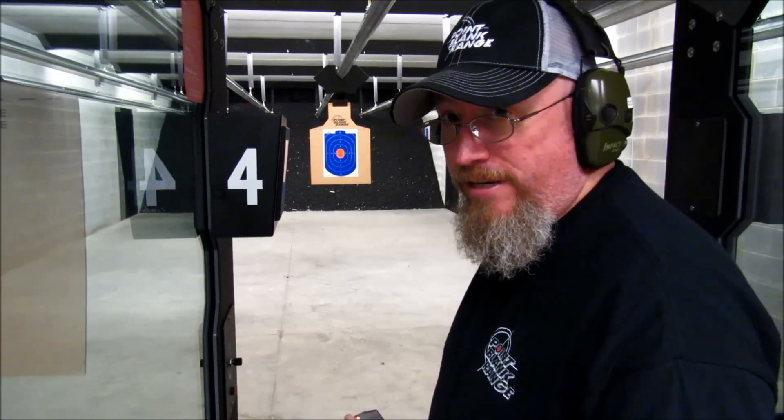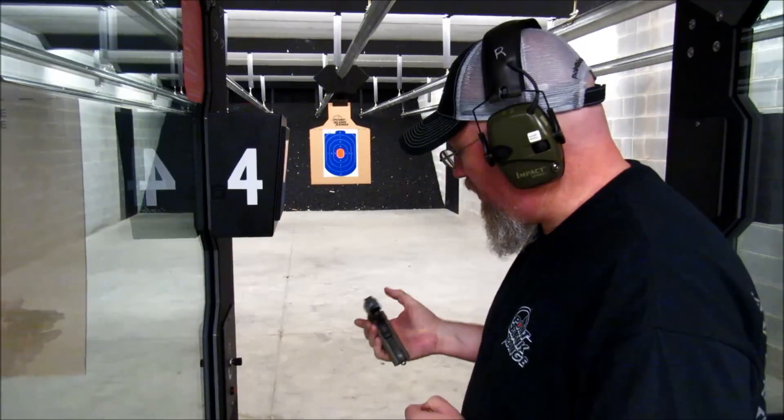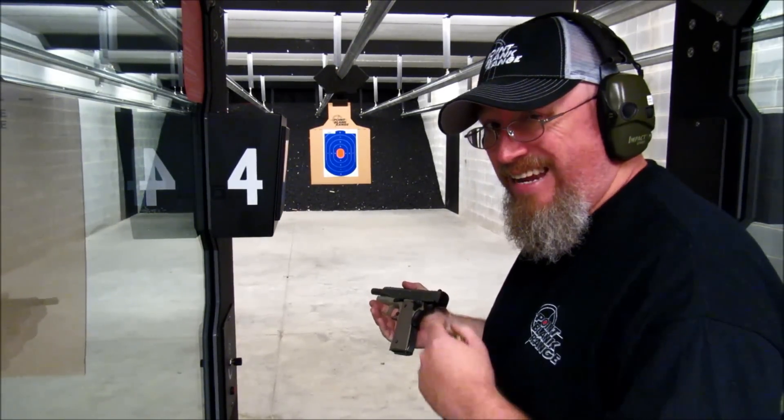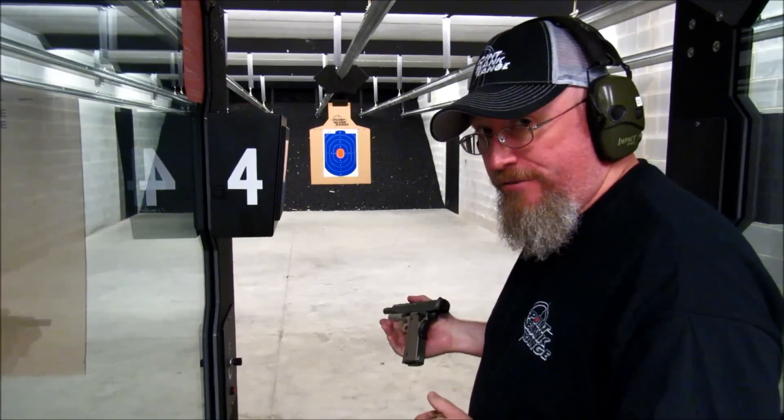Hi, this is George from Point Blank Range, and I'm going to be shooting today one of my favorite guns. This is one of my personal guns — this is a Springfield 1911 GI model. Let's see how it shoots.